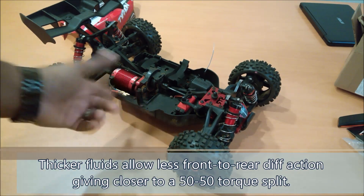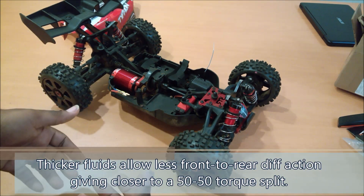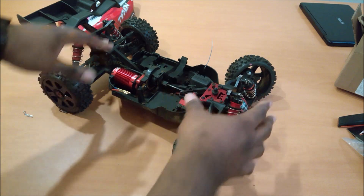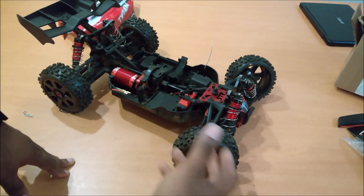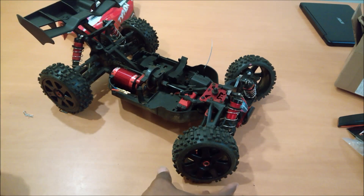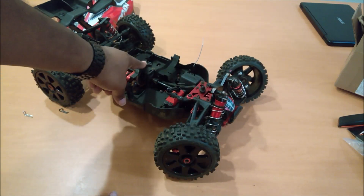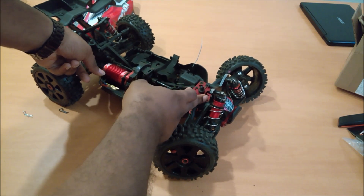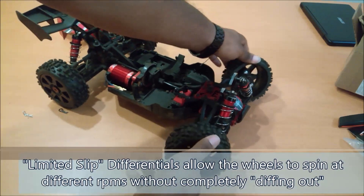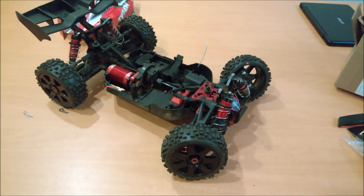The thing is, if you go too thick with the fluid it's going to lock both sides together — which on flat surfaces or speed running you might want. But the reason there's a center differential in the first place is because it acts like a traction control system. Ideally, when one axle starts to spin you want each wheel to move at a slightly different RPM to match its traction, but you don't want all your torque going one direction. You want some resistance in each axle differential so it acts like a limited slip differential — so the wheels spin somewhat together and you're not just sitting there spinning out.